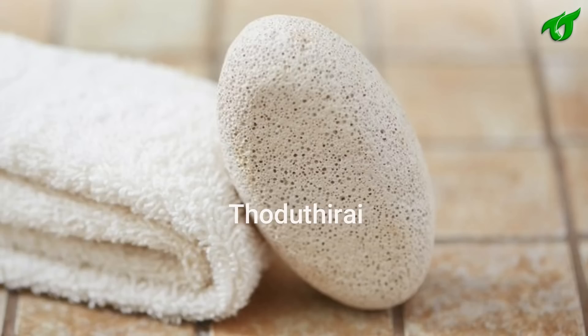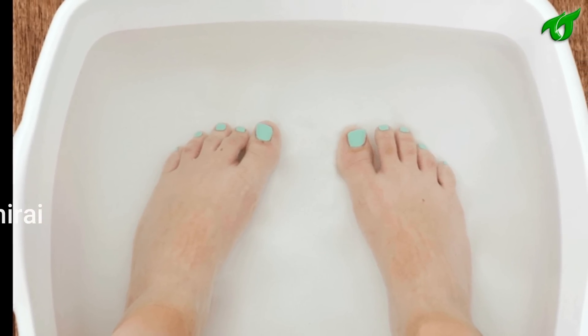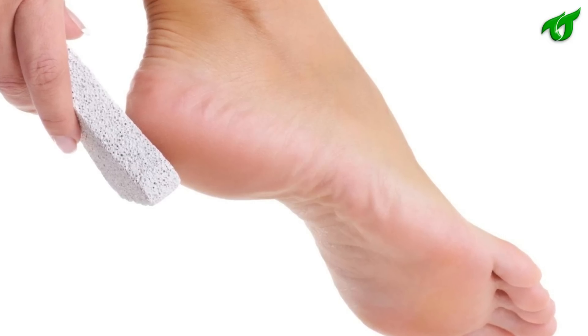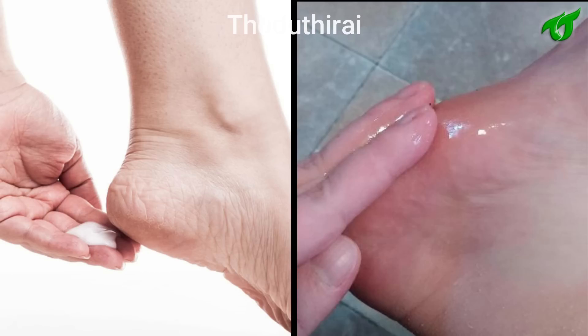Lace with pumice stone. Apply the pumice stone on the affected area.